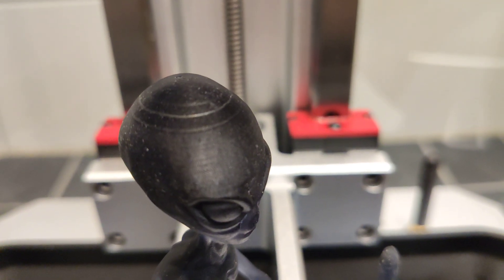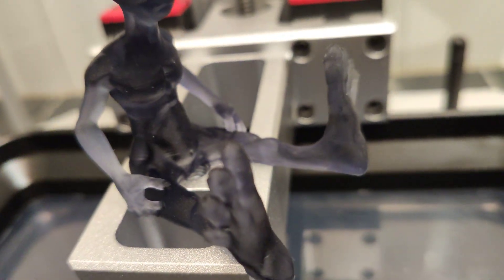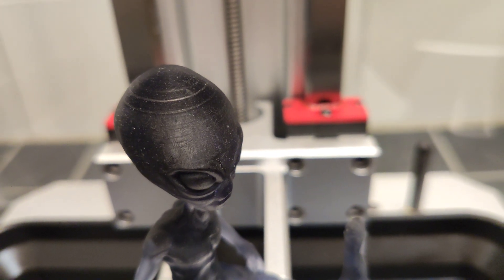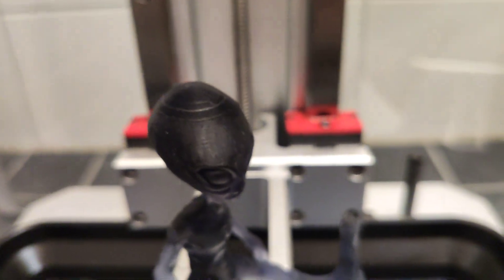They are visible. It depends on your filament color. I'm not always getting these lines — sometimes. And I found one solution.